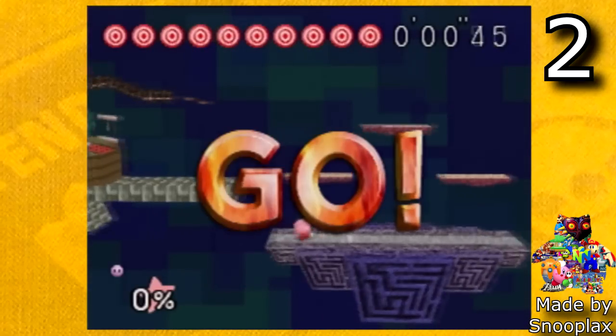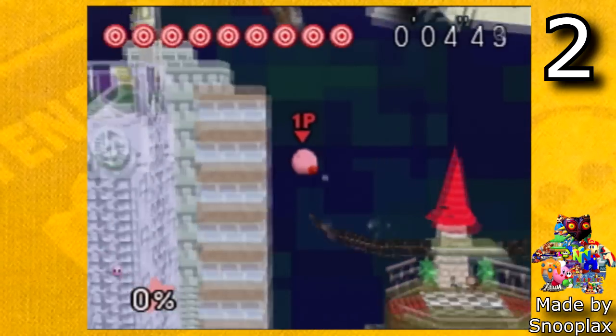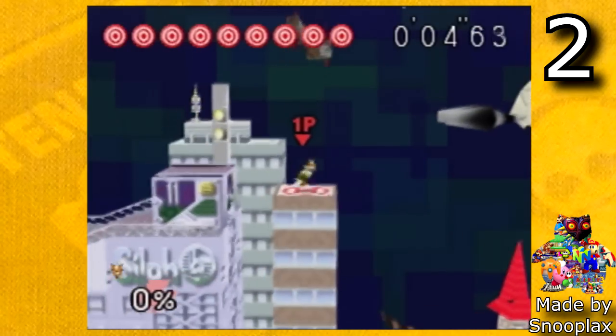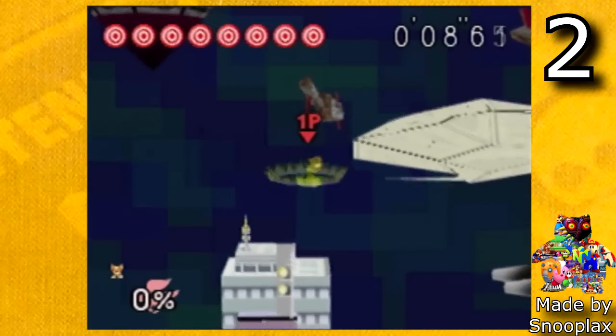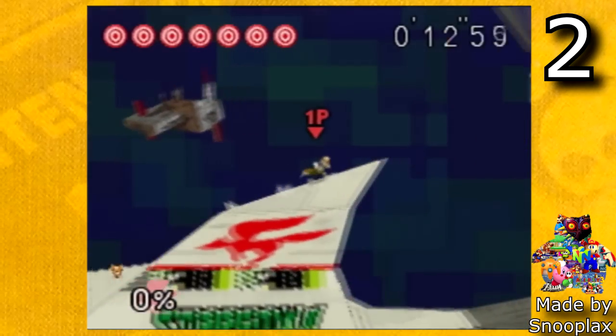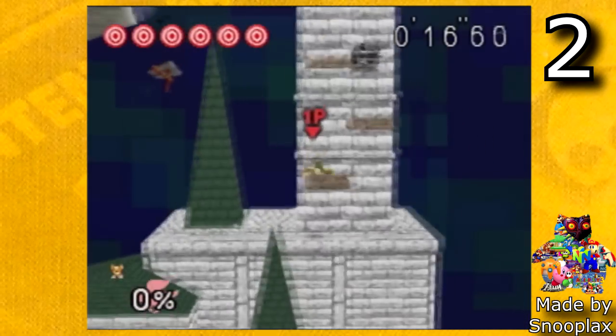The next hack is Break the Targets Snooplax Challenge. This is a custom Break the Targets stage that I've made, which works for every single character. It's pretty much a challenge to see who can get the fastest time on this course. If you're looking for more Break the Targets action in Super Smash Bros, this course is pretty fun to play. It is massive, and it's fun to see how low you can get your times.